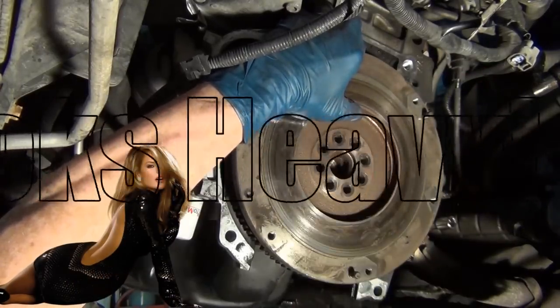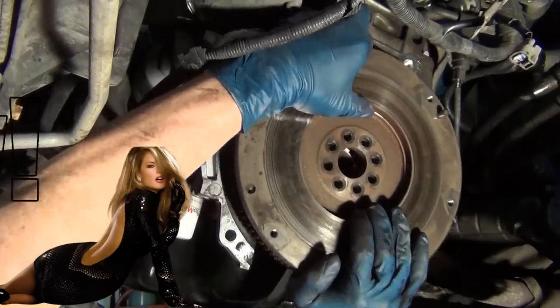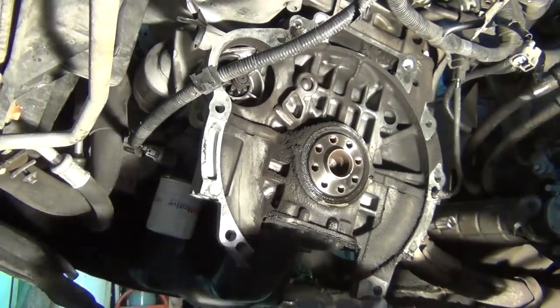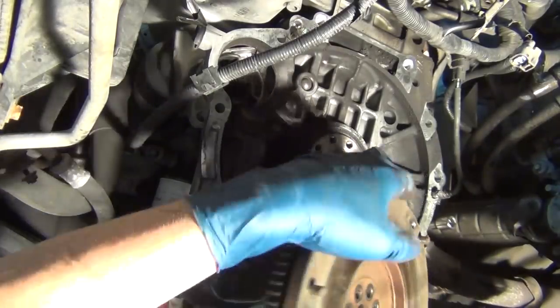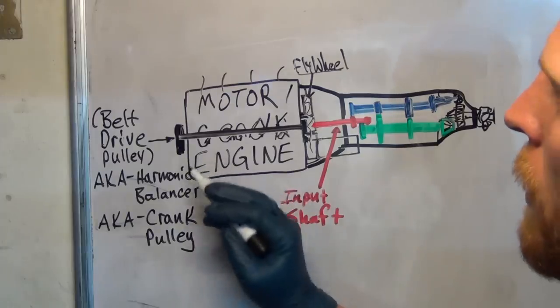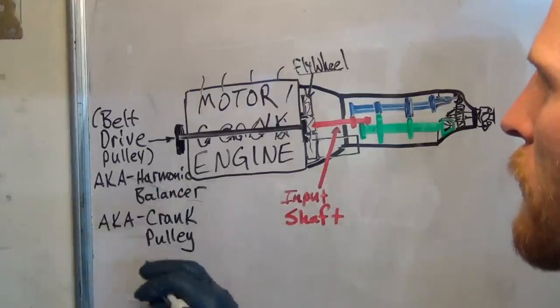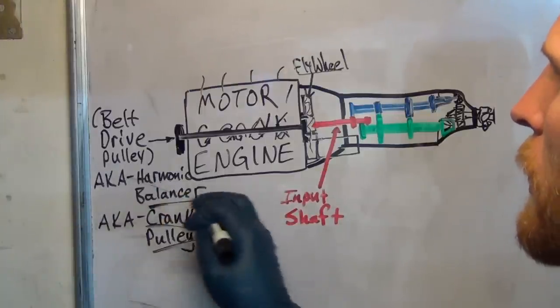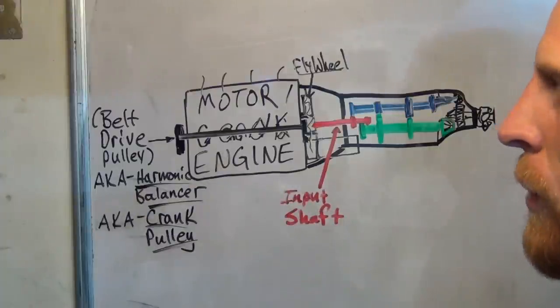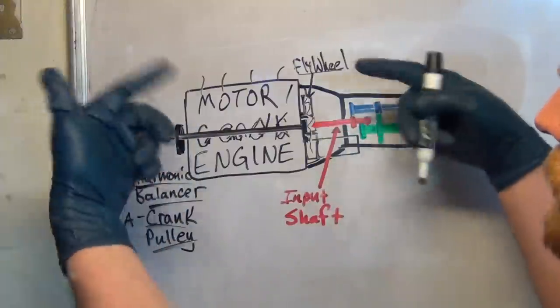Pull that last little bolt out and then just kind of wiggle it off. Sometimes they just drop; sometimes they've got a shelf to sit on, so it's best to just play it safe. So here's the flywheel — it is a big, thick, heavy piece of metal. The harmonic balancer, which we'll also call the drive pulley or the crank pulley, kind of does the same thing. You've got a lot of heavy weight on this side so you balance it so that it's even.